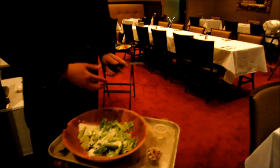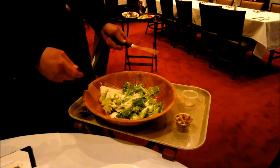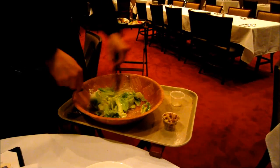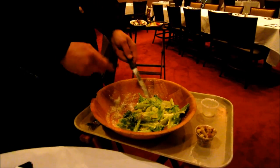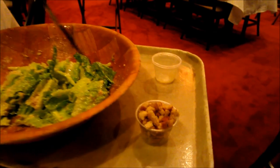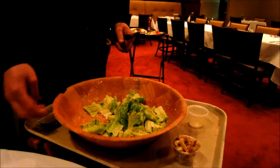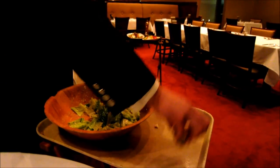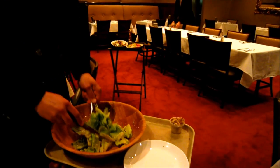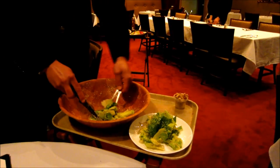Do you let the salad rest or do you serve it right away? As soon as I finish tossing it with the cheese, I go ahead and plate it and serve it. The cheese is Parmigiano Reggiano. And those are the croutons — you save them for the final plating on top.